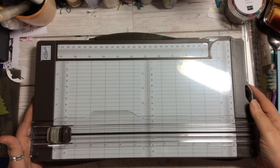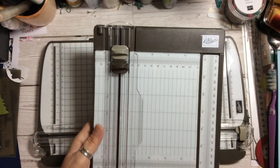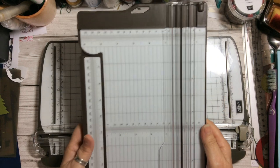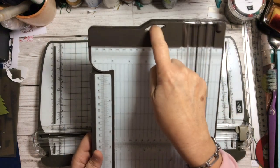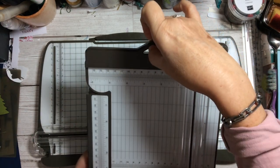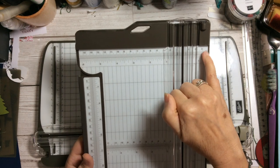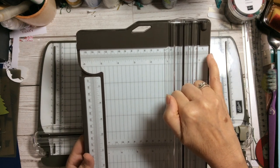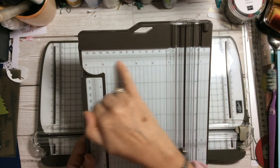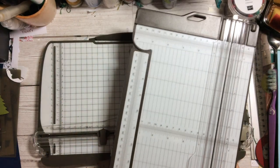Let's have a look at it — I'm going to take it this way so you can see it a little bit easier. Right at the top there is a little handle so you can hang it in your craft room if you want to. It has measurements across the top in centimetres and in inches, and there is an arm that comes out.